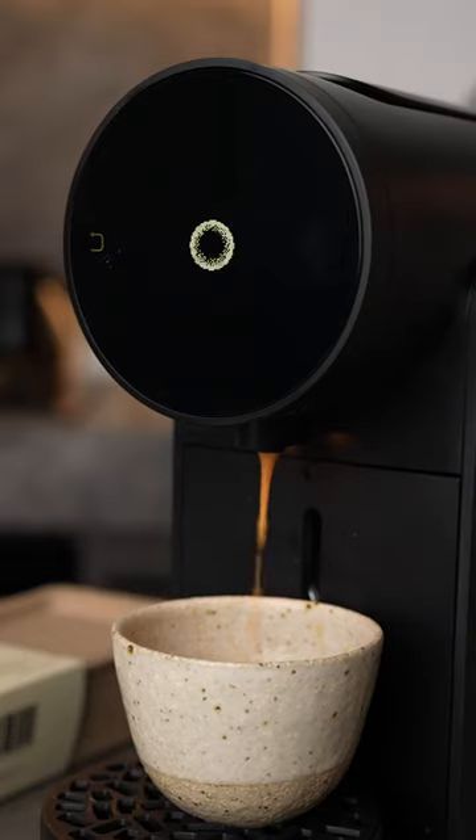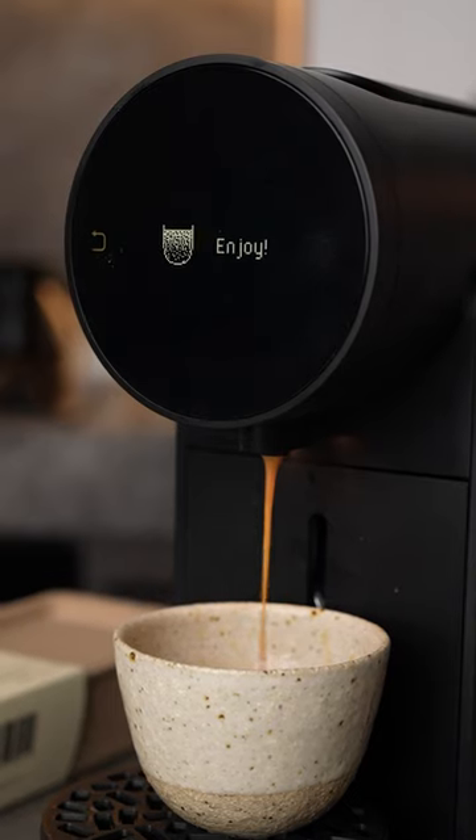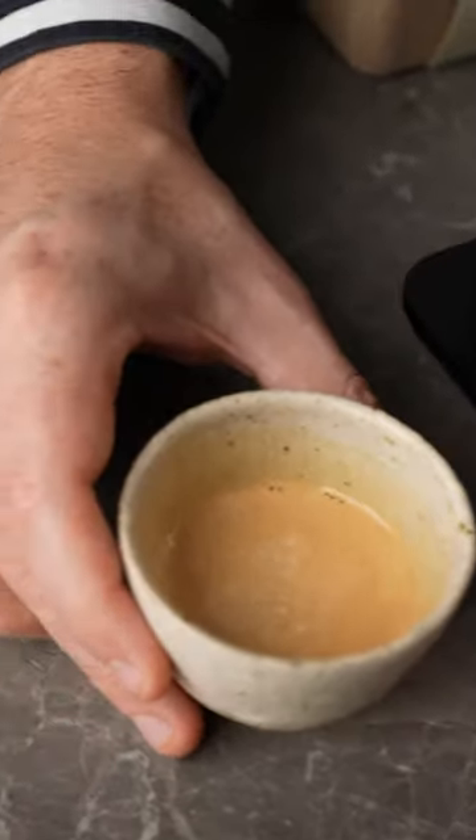I think this pod machine is amazing for anyone who's wanting to get their foot in the door in specialty coffee, people wanting to upgrade from a simple Nespresso pod, and for those that just like the style and convenience. Check the link in the bio if you want to learn more about the Morning pod machine.